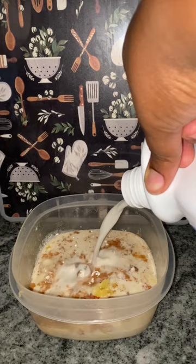Add the milk of your choice. I'll be using almond milk. Stir it until it's a nice runny texture.